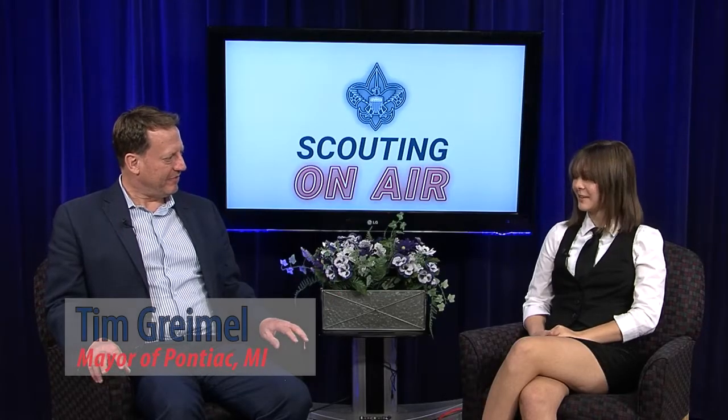So now we're being joined by Mr. Greimel, the mayor of Pontiac and an Eagle Scout. It's nice to have you here today. It's great to be with you, Michaela. Thanks for having me. So I know you're an Eagle Scout — would you like to tell me a little bit about how you got into scouting? I originally became interested in scouting through my older brother, who is four years older than me. He started out in Cub Scouts, as did I, and my mom was actually a den mother. So I got involved in Cub Scouts in elementary school and ultimately graduated into Boy Scouts and was an active Boy Scout for a number of years after that.